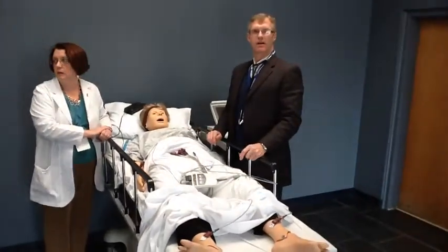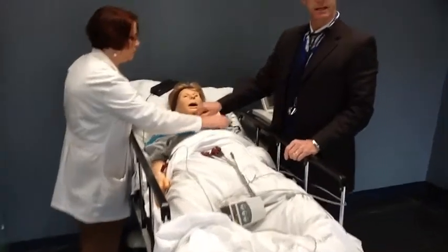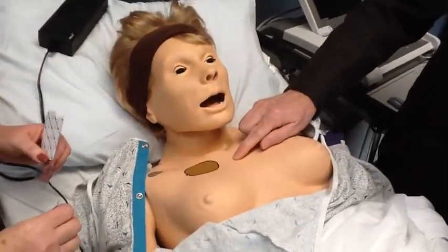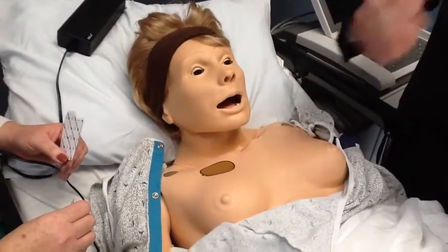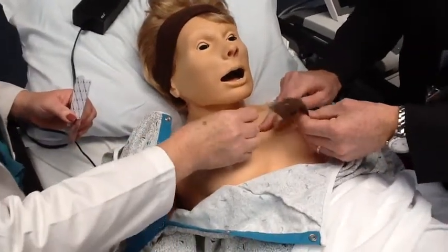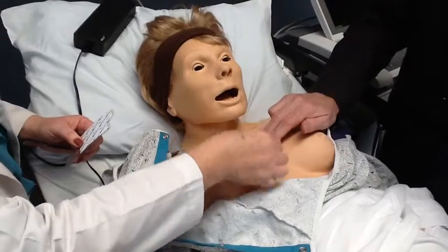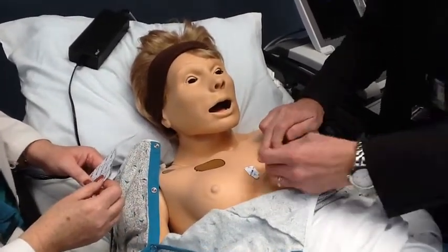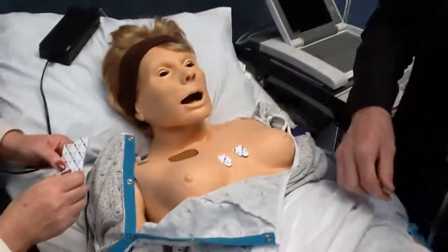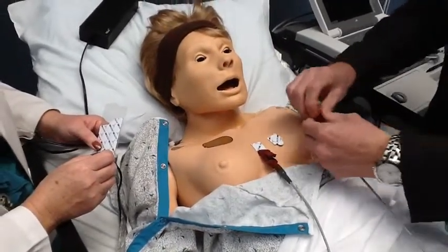Now the harder part is placing the six chest leads. You start by finding what's called the angle of Louis on the manubrium, which is the area where the two bones of the sternum meet. That denotes the second intercostal space. From there, you count down two intercostal spaces to the fourth intercostal space, using your fingers to find the intercostal cartilages between the ribs. Once you do that, you place your V1 lead on the right side of the sternum and your V2 lead on the left side.